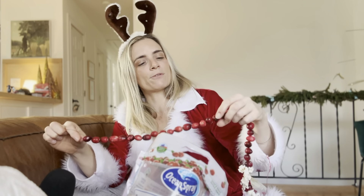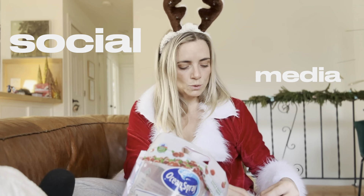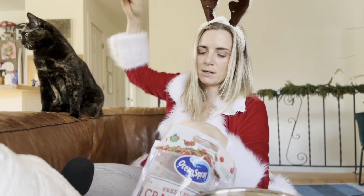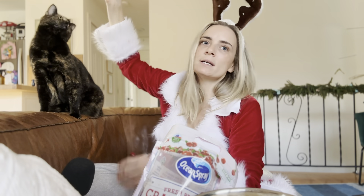It's really easy to get roped into comparisonitis of your family and your life during the holidays. But if you find yourself doing that, just stop going on social media. The holidays are such a hard time for people. Make some nice little traditions and just realize that whatever you're going through, people are all going through it.